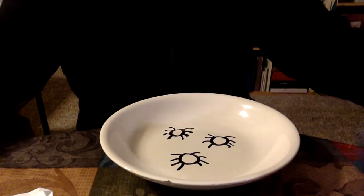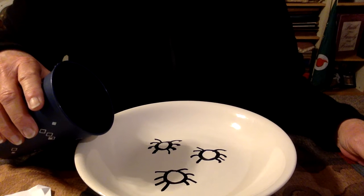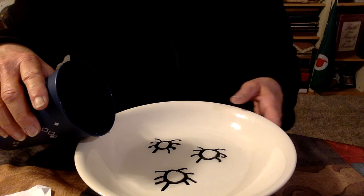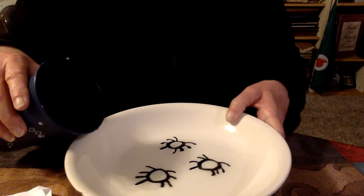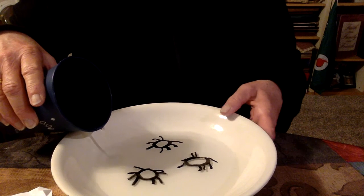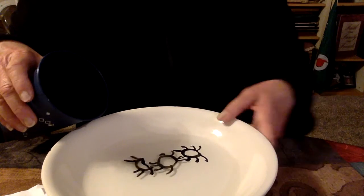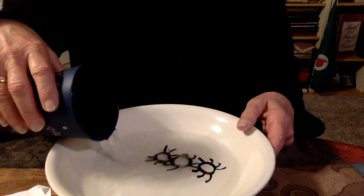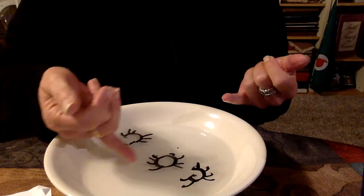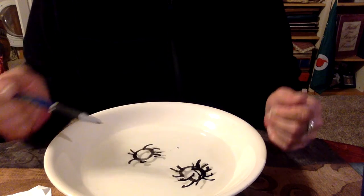Now I'm just taking a cup of water and pouring it in slowly. I don't know if you can see what's happening, but they're starting to wiggle around and come right off the bowl! This is the wildest thing. One's not working so well, but look at this guy — he's just moving around!